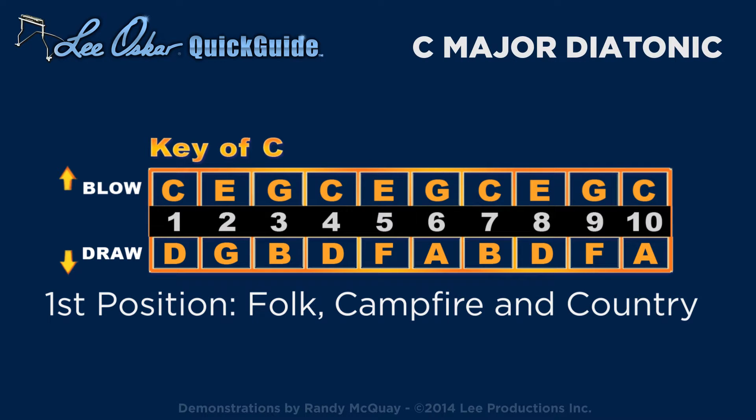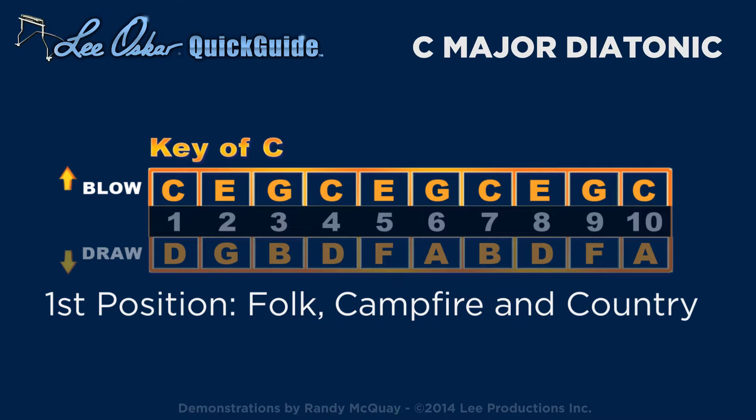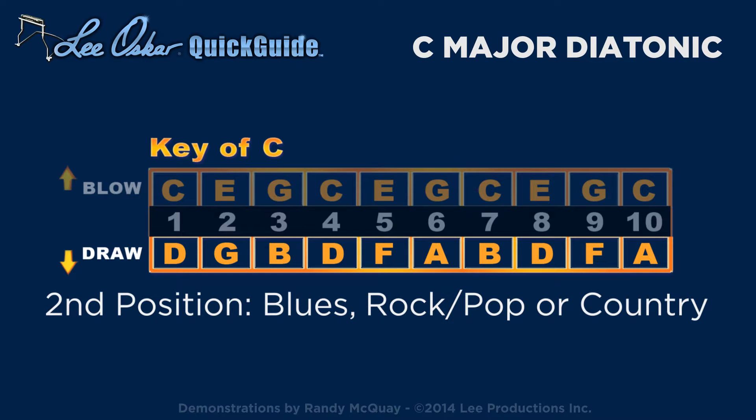The major diatonic harmonica uses a standard blues tuning and can be played in first position for folk, campfire, or country, or in second position for blues, rock, or country.